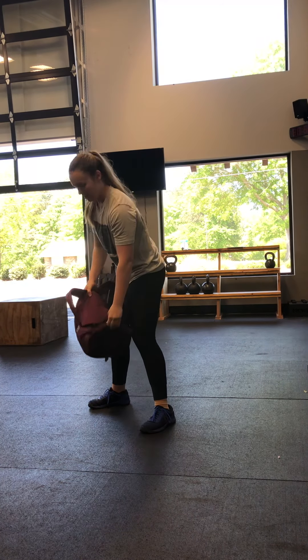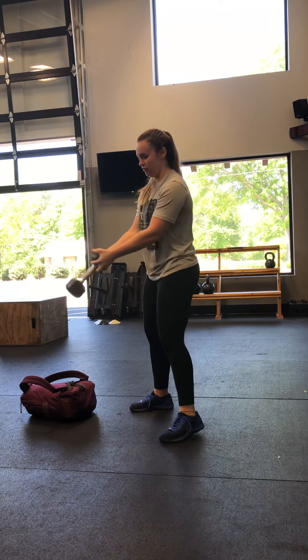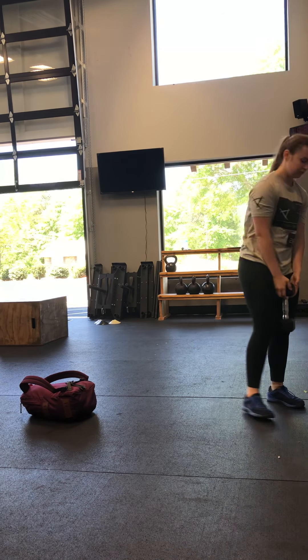We can go dumbbell swings — the double arm version. Both hands on the kettlebell, pop the hips forward. And again, we showed that backpack swing in the warm-up, so you can use that backpack if you need to.